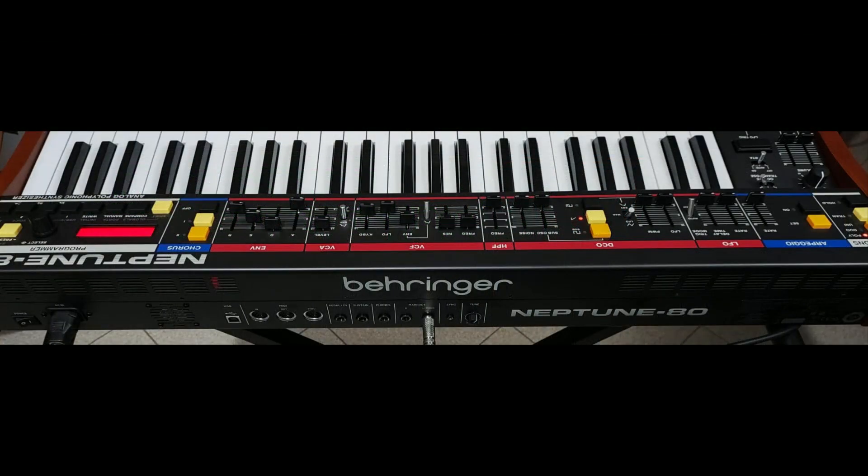Many people wanted just a pure, direct clone of the Juno from Behringer, and I imagine a lot of people are going to be happy that a working prototype is now in Behringer's hands.